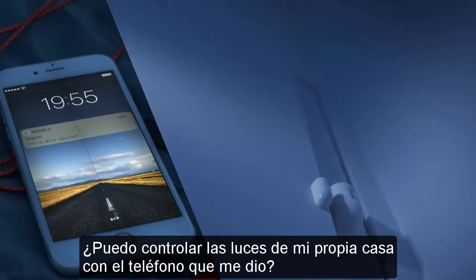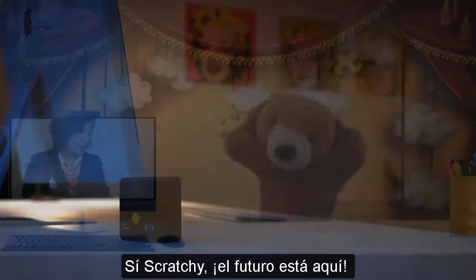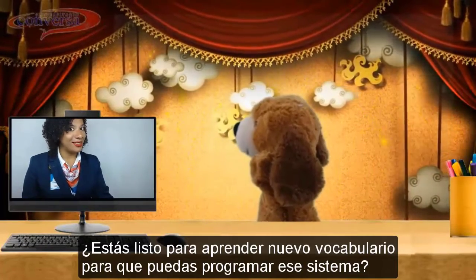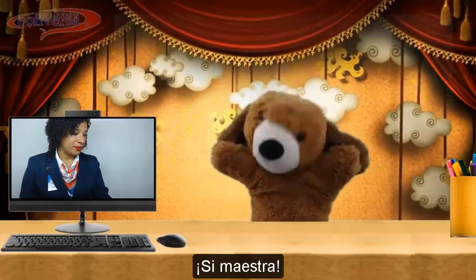Can I control the lights of my own house with the cell phone you gave me? Yes, Scratchy! The future is here! Are you ready to learn the new vocabulary so that you can program that system? Yes, teacher!